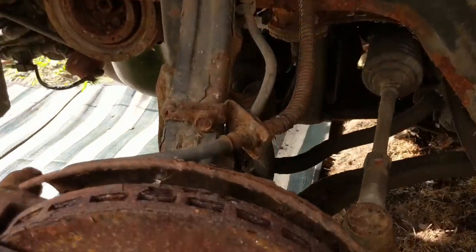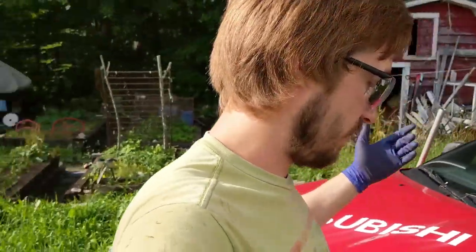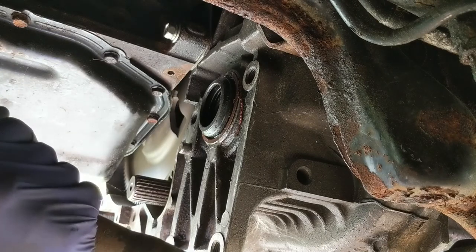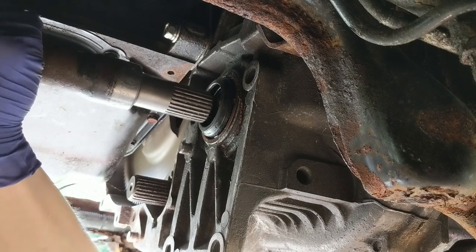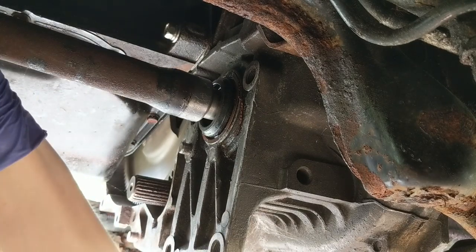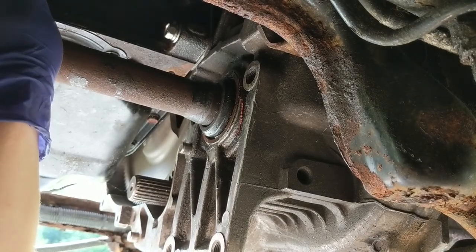Next I need to pull this out and get the intermediate shaft to go into the transmission. I'm basically just going to push out on the brake rotor to pull this axle outwards, get the shaft lined up, let the knuckle come back in, and then kind of slide it into place, making sure that I can get this carrier bearing back up where it needs to be. It should slide in like that.